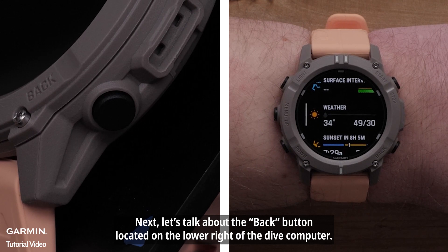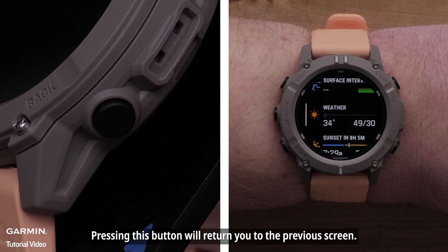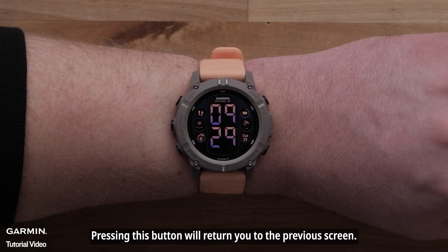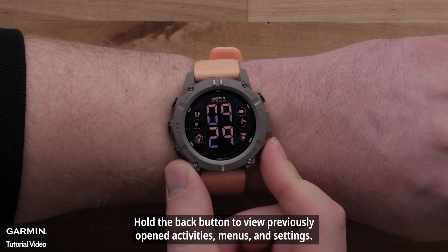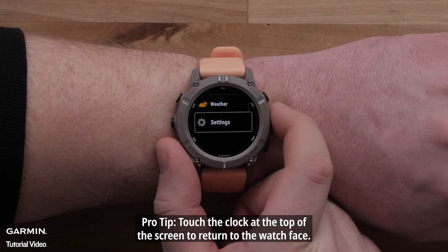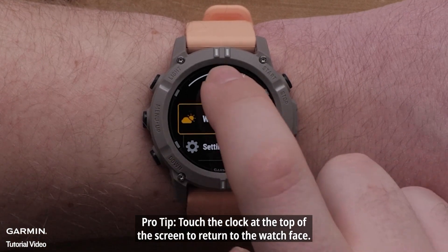Next, let's talk about the Back button located on the lower right of the Dive Computer. Pressing this button will return you to the previous screen. Hold the Back button to view previously opened activities, menus, and settings. Pro tip: touch the clock at the top of the screen to return to the watch face.